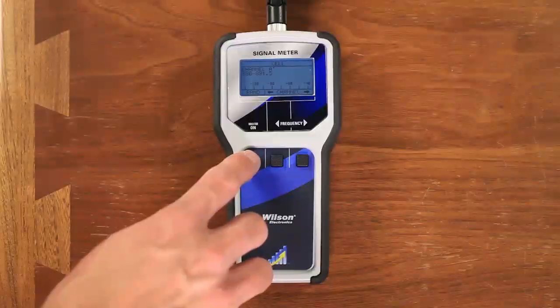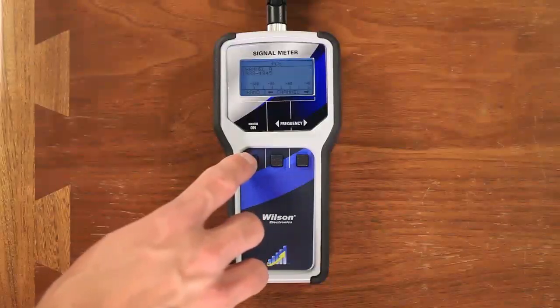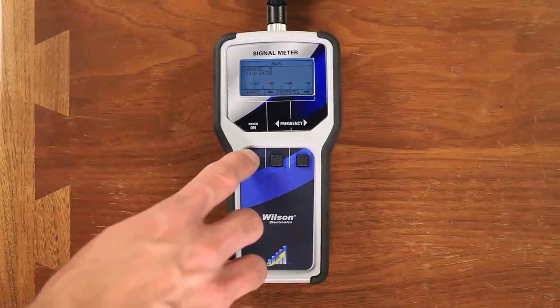Or, you can pick up a signal meter. A signal meter updates instantaneously, so you'll never have to wait around for the signal to update. Not only that, but it also covers all the different bands for all the various carriers, whereas your phone will only work for the carrier that you're on. So if you're going to do this a fair amount, or you're just kind of a gadget geek, this is a great tool to have.